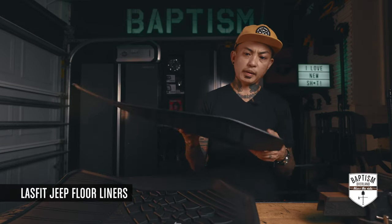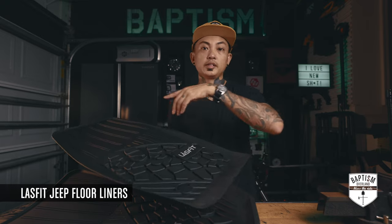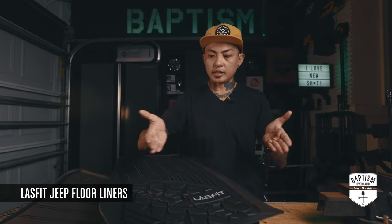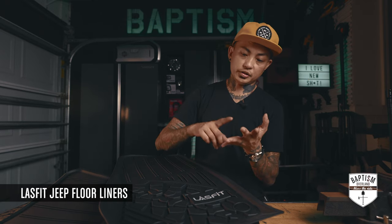My only concern, despite looking at this, is that the walls are not as high as the ones on the WeatherTech. The WeatherTech mats have walls that are much higher — when you put them in the vehicle, they come around the sides to prevent water, dirt, and dust from getting in and soaking the underneath.